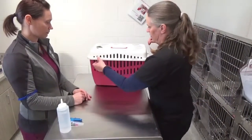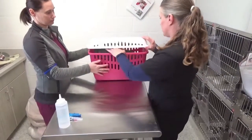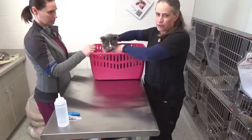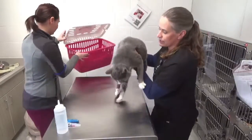Let me get Gandalf out. Now it is important when restraining, especially for the blood draw, we will need to have a light scruff on them. You never, ever scruff an animal without supporting their body. Gandalf's a good boy, so he does not require scruffing right now.